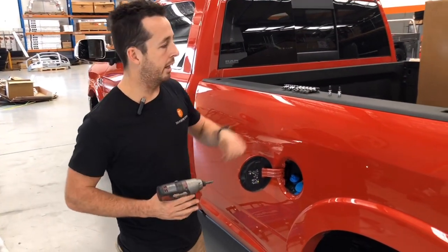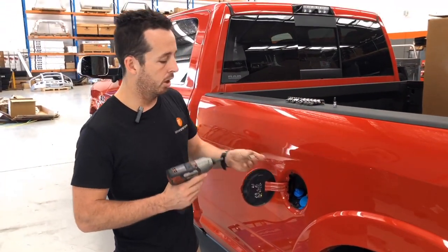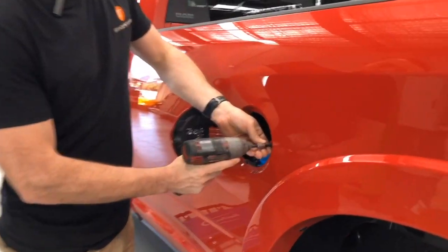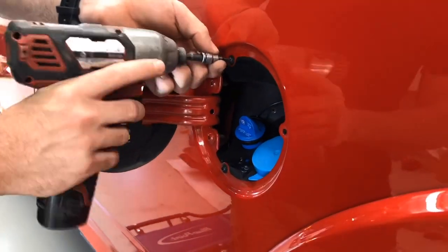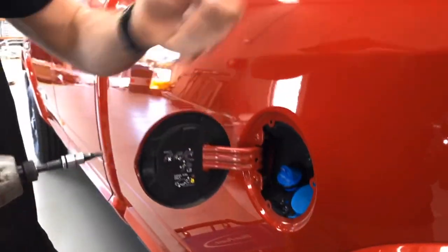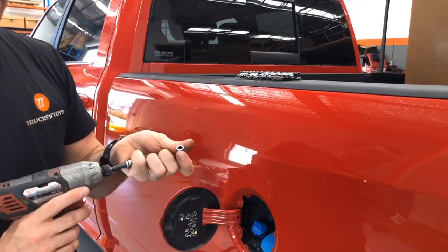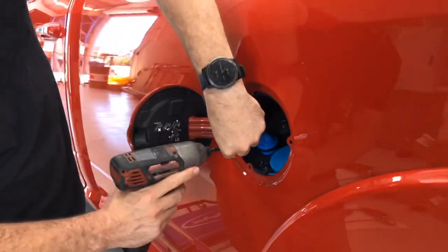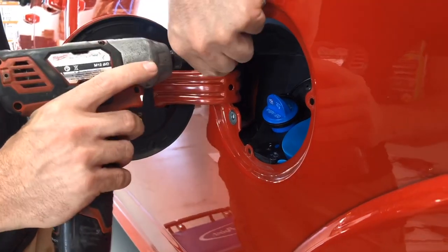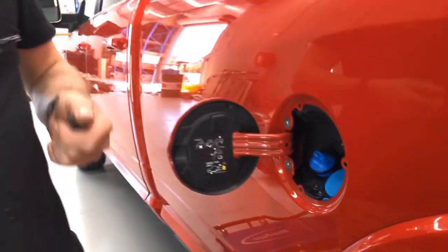To get the original fuel door off, take your T25 Torx bits and remove the three black T25s around the fuel filler. Put them to the side — we have to reinstall them once we get the original door off. Then get the T30 Torx bits and undo the two larger Torx screws. Those two can be thrown away or stored aside as we don't reuse those.